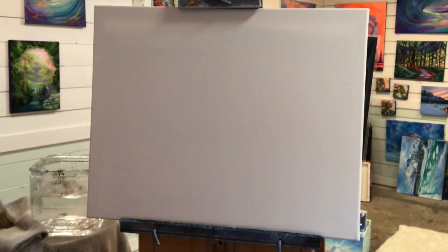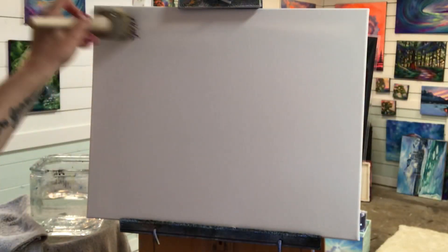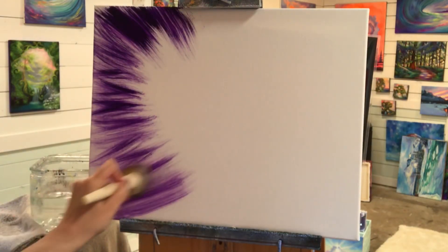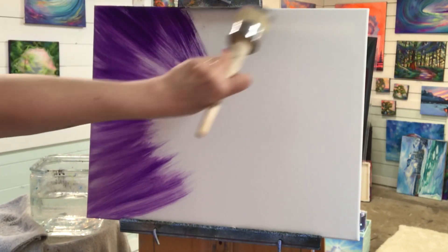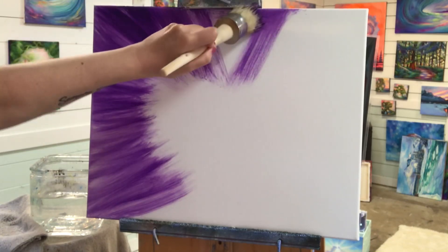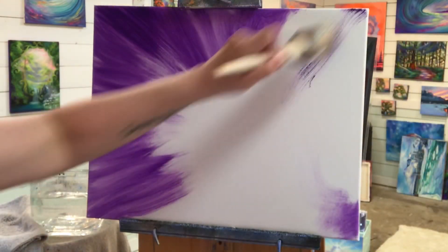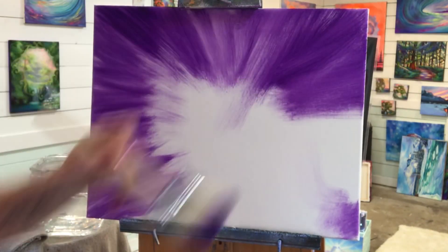I'm going to get my brush just a little bit wet and begin with purple. Starting on the edges of the canvas, I'm going to press, pull, and flick towards the center. I want it to be pretty equal from all sides, leaving a big space in the center, and then I'll begin coming in with my light blue violet and then white, making it the brightest in the center for our sun.